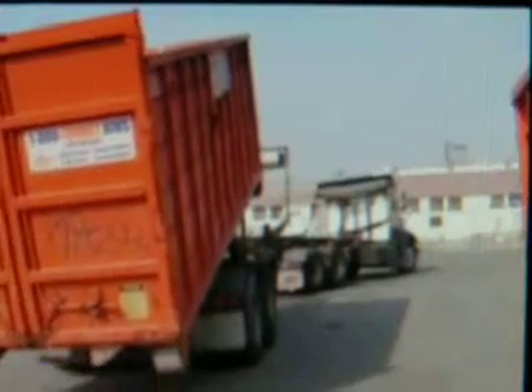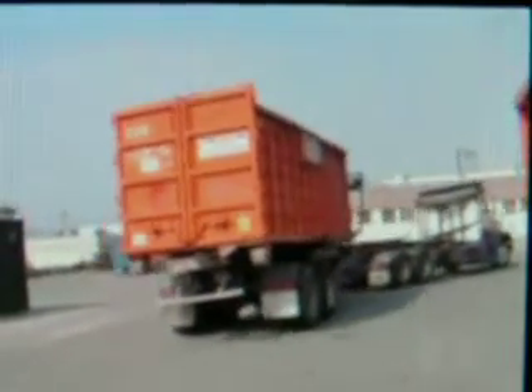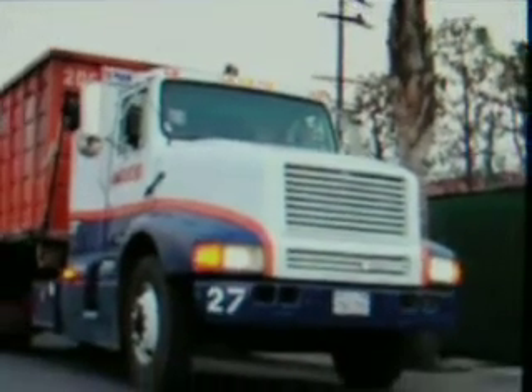Financing is available. So order your Spartan SP40 now.